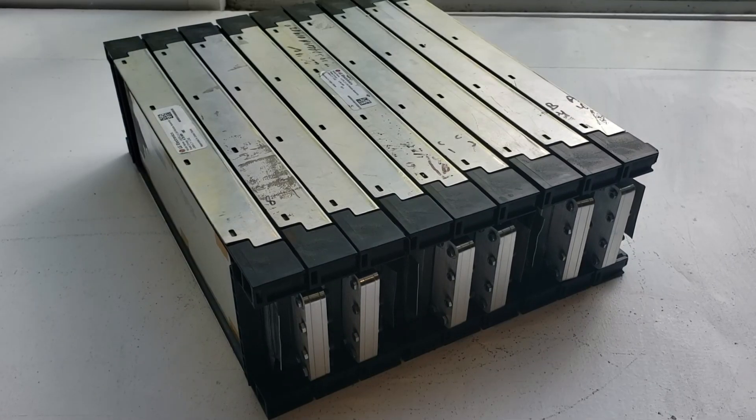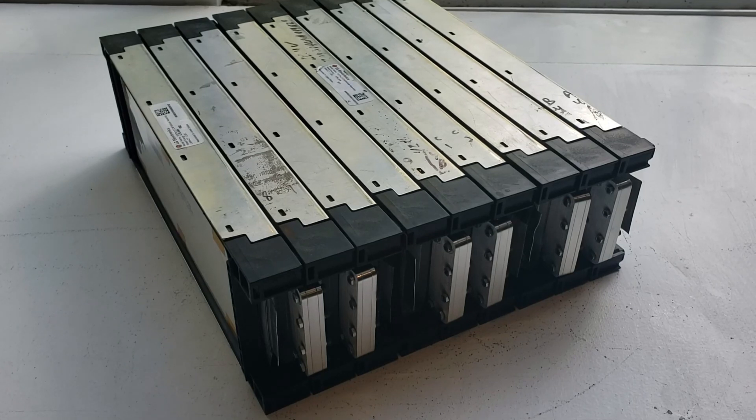If there's anything I end up finding out as far as cooling these battery packs I'll keep you guys posted, but so far this is my update on building my 96 volt 60 amp hour battery pack by LG Chem. Thanks for watching.